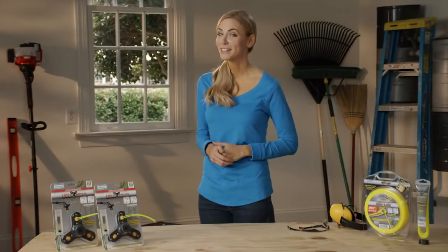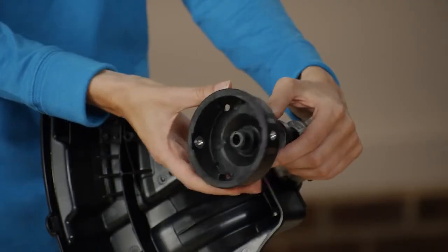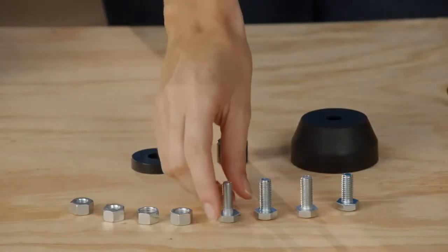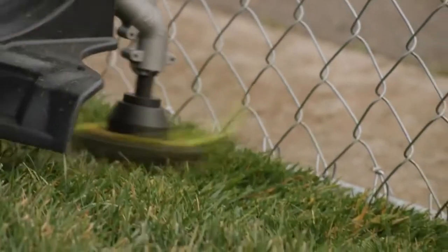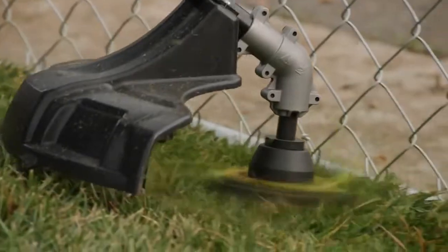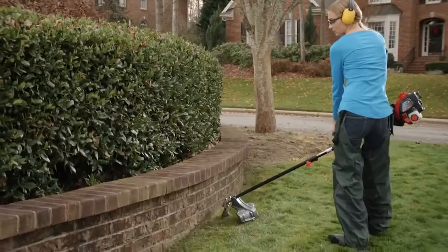Ugly Head is simple to install and works on all gas trimmers. Just detach your old trimmer head, select the nut or bolt you need, attach Ugly Head, and get to work. Ugly Head is ideal for trimming around fences, rocks, concrete, and brick.